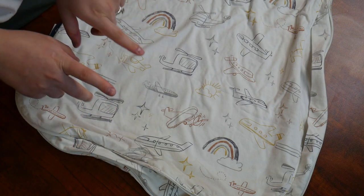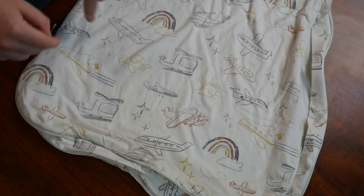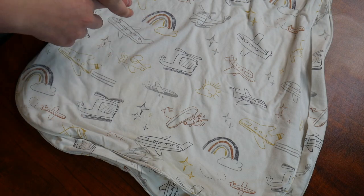There are some other fun prints online to choose from, but I love this fun little aircraft design which is perfect for my son. I'm going to go ahead and get him ready for his nap and we'll try the sleep sack out.